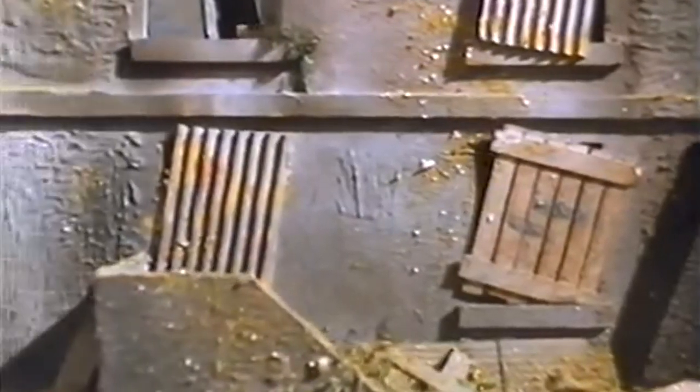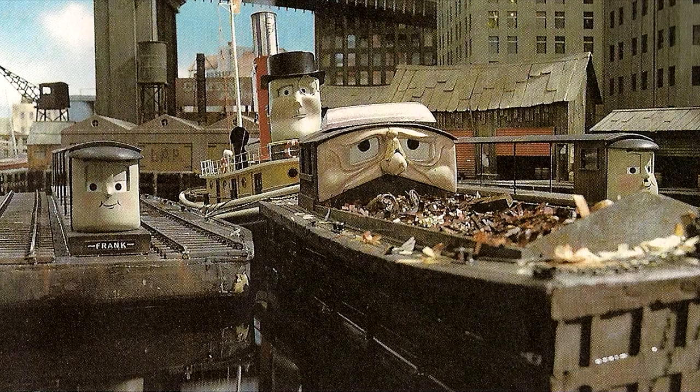I'm only now just connecting the dots about the amusing background buildings of Tugs. Makes me more concerned for whatever EJLAB means.